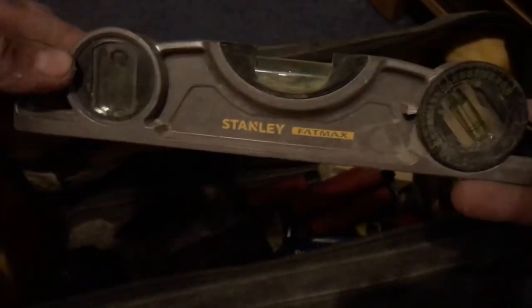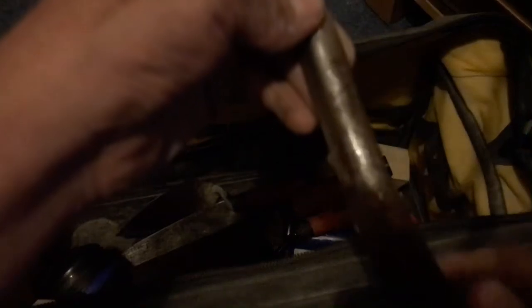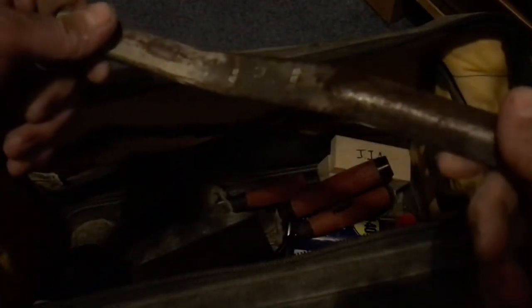A boat level — I've got a full two-foot one somewhere else and I'll go get that. Also jointing irons, 16 and 19 — I know I should get a smaller one but that will come in time.